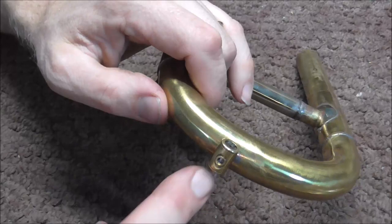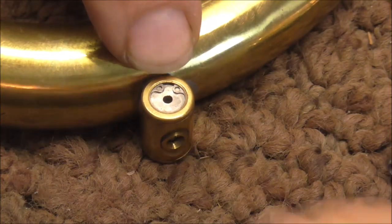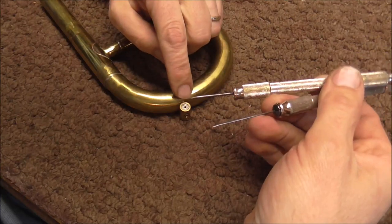But if you do need to take it apart to clean it better, I will show you how to do that. There's a little clip with two tiny little holes in it. I have two pokers with needle springs on them — you can use either one or two pokers to get this little clip off.